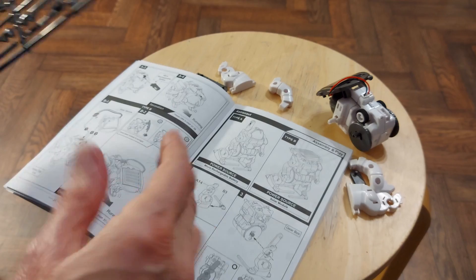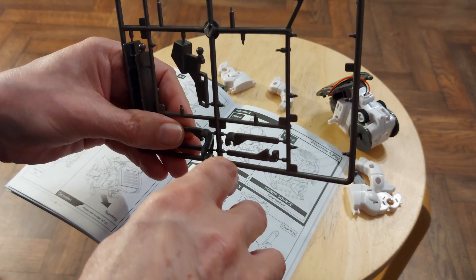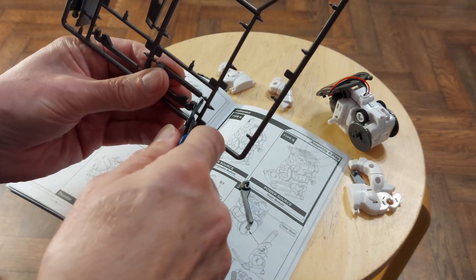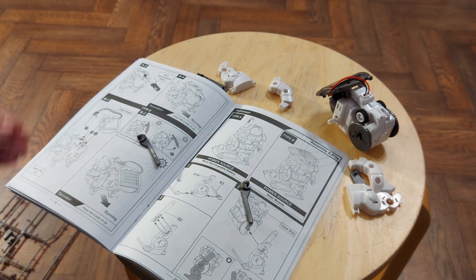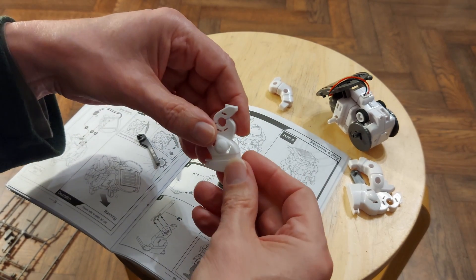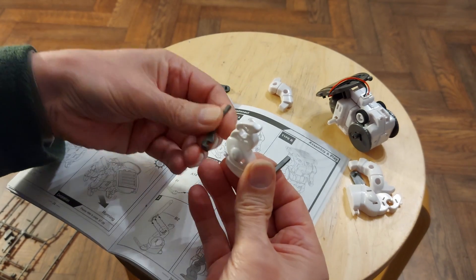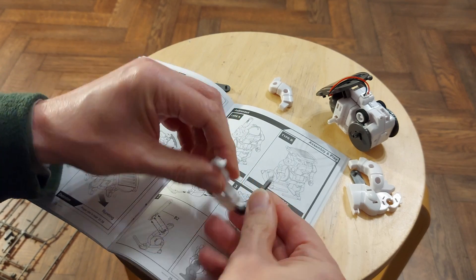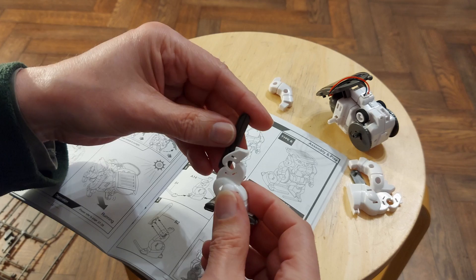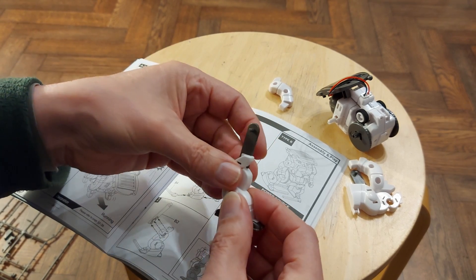We need B3 and B4. B3, B4 — finding those pieces now. B3 goes on the front, B4 goes on the back.